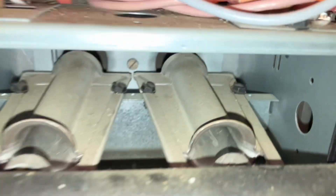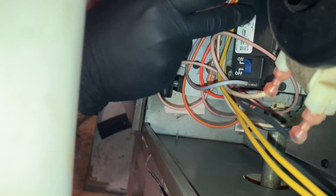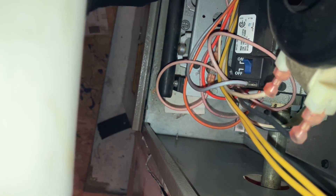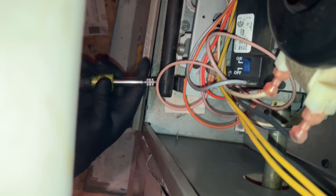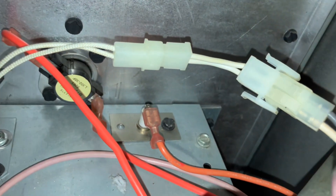Let's clean that flame sensor and see what happens. Probably going to have to take off this manifold, because the gas valve is right over the sensor — the sensor is right back in here. Let's see if we can take this manifold off. Okay, now we can access that sensor right there.